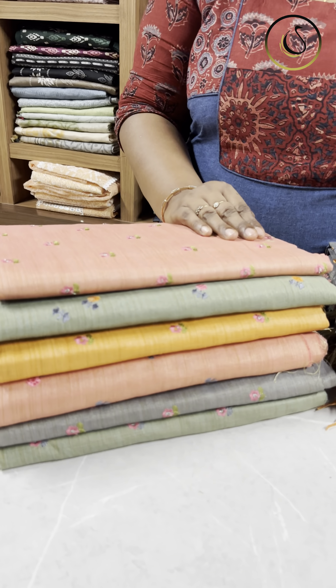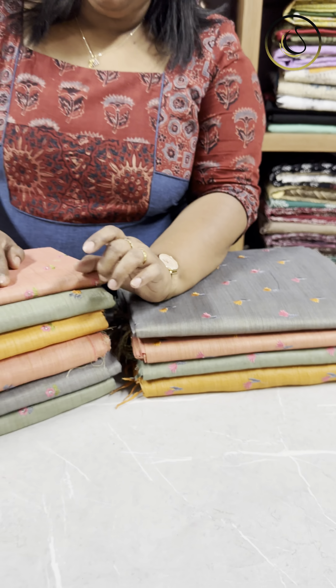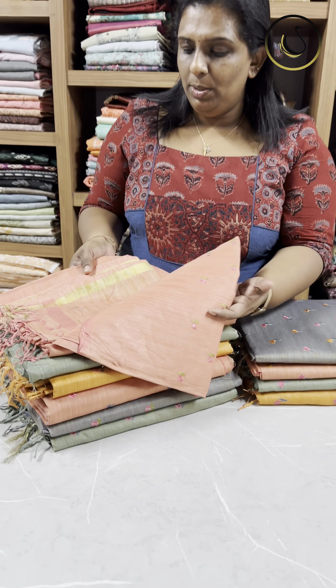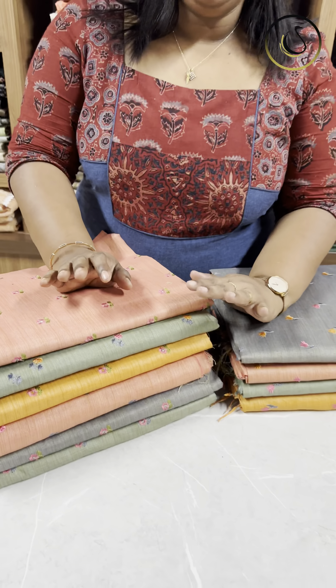It is used in embroidery. It is used on a top with two different embroideries. It features a beautiful embroidery. It is used in a semi-pashmina fabric for the top and bottom.